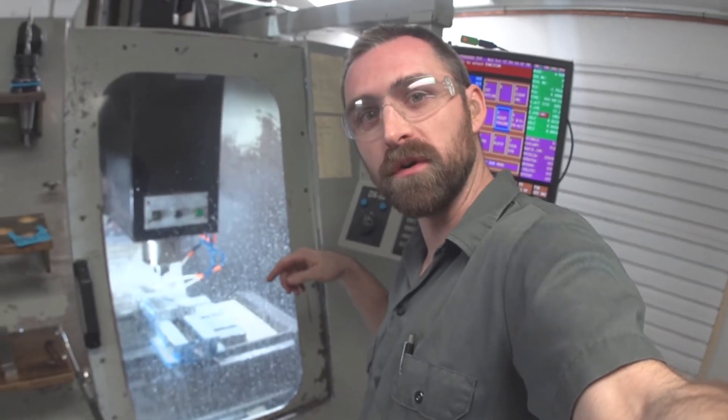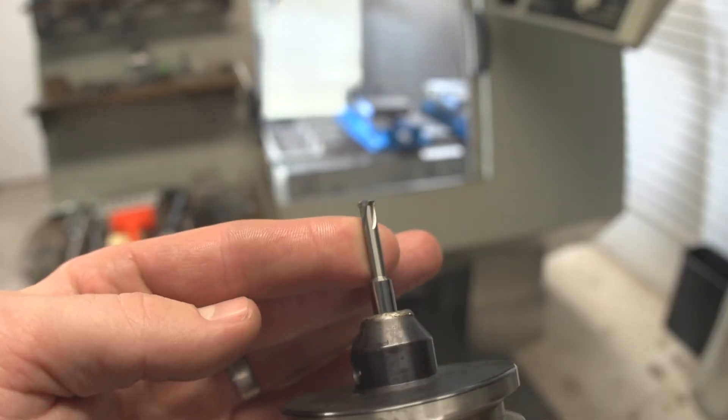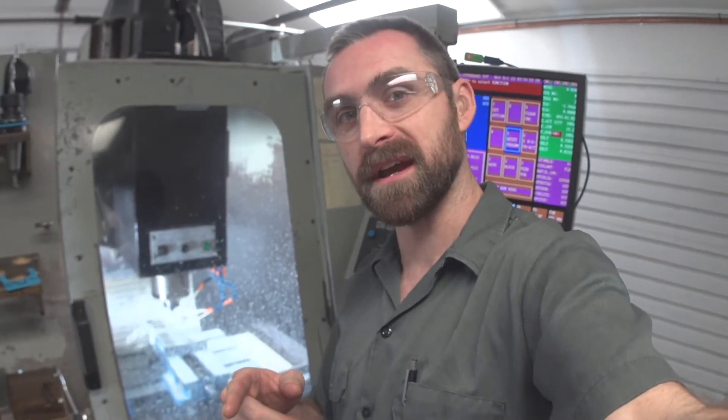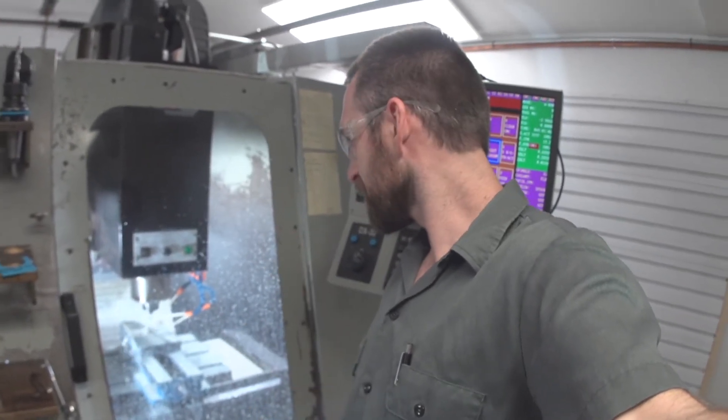This helical threading move that it's doing is definitely what I was most worried about — it's a tiny, delicate little tool. I've never milled titanium before; I've turned titanium on the lathe, but this is a new thing. But it sounds pretty good — I think it's working.